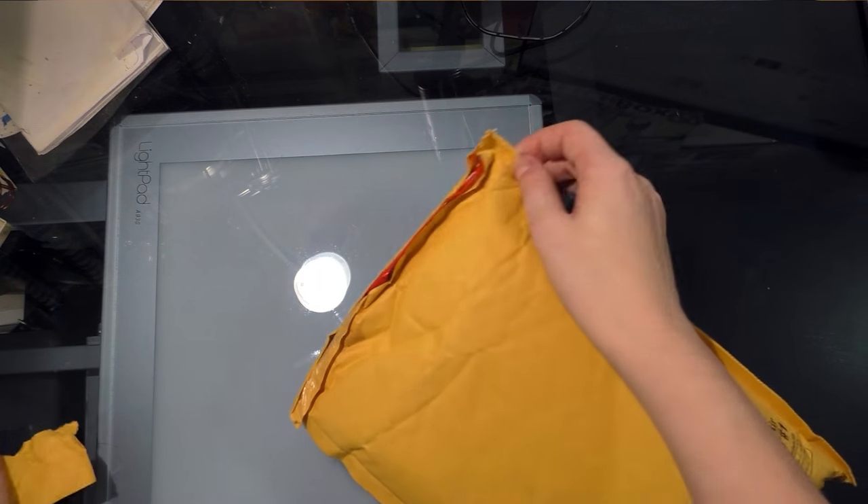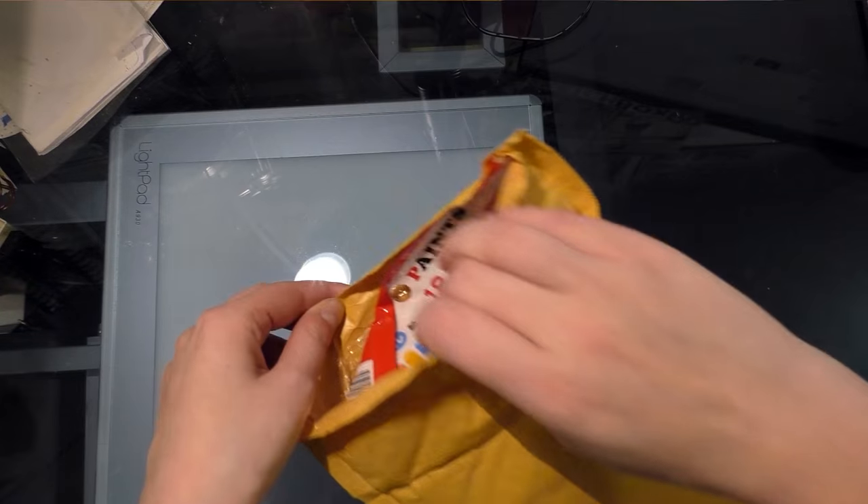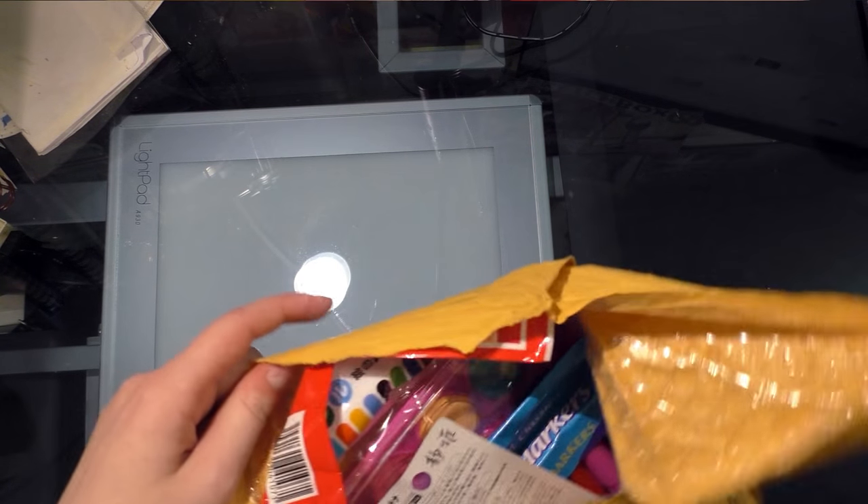It is always really exciting when I get stuff from other artists, and I'm going to have to send her a goodie container back. I see colors!